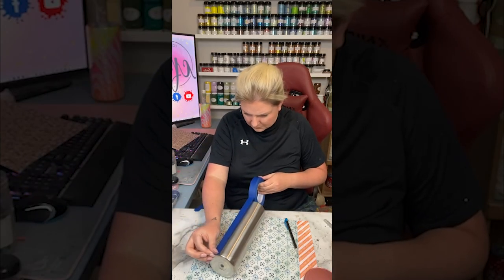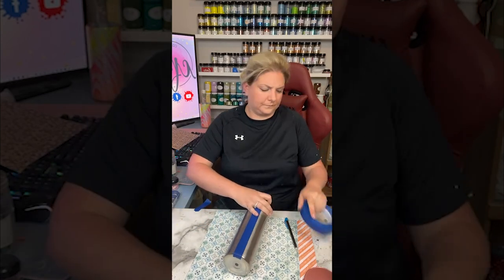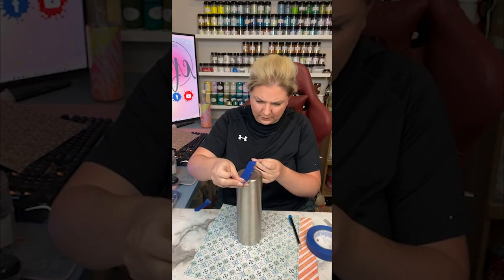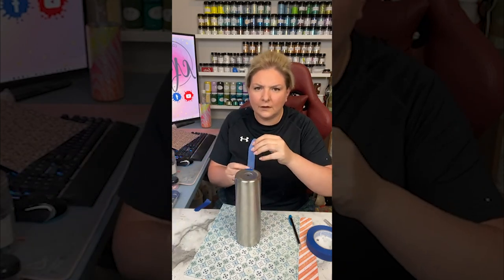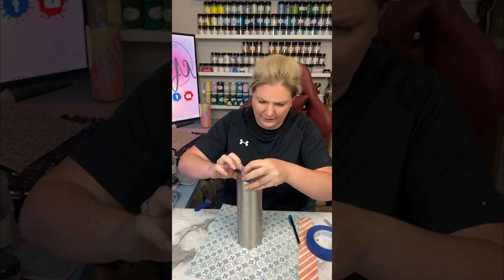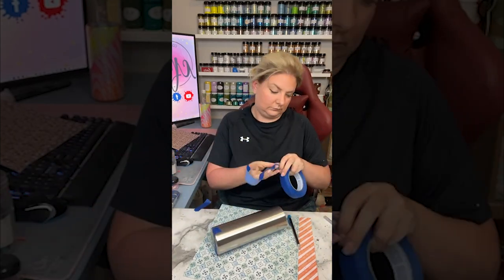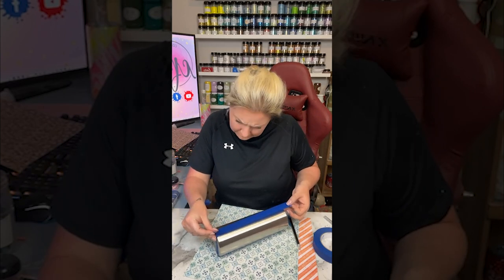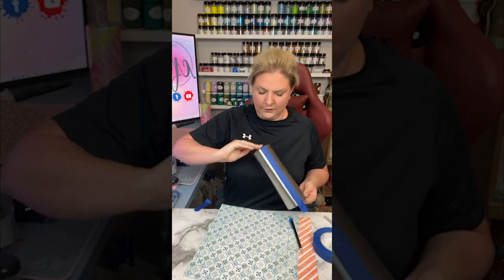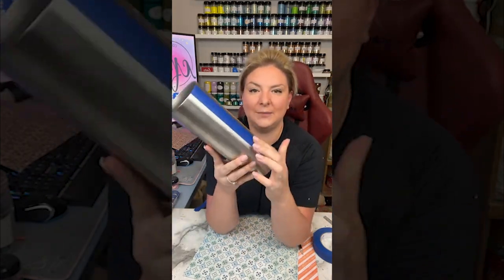For this design I started with a 30 ounce straight skinny and I took a pencil and marked off the center of the cup. Then I'm taking painter's tape and making sure that all of the tape is on the same side of the line — don't mix it up. I'm just taking my time laying down the painter's tape, getting it nice and adhered and as straight a line as possible, making my way around the entire surface of the cup, really making sure it's nice and pushed down so glitter and paint don't get underneath.